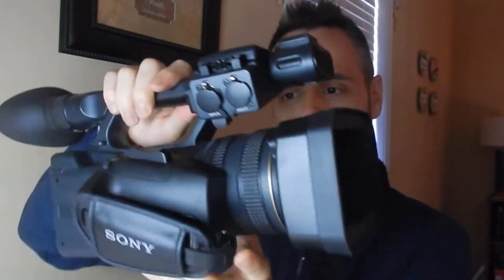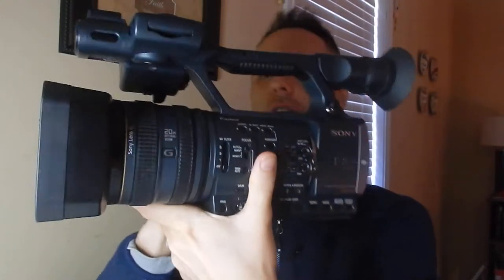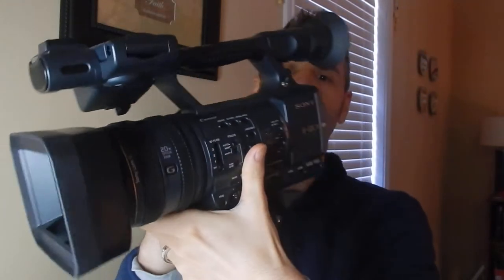Hey dads, are you looking for a top of the line Sony camcorder? I've got one here that the company I work for let me use, so I figured I would talk to you about it. Hi to all the new dads out there. This is Dad Reviews, where I give you my unedited, hopefully more authentic review of the products that I like, use, have, and people let me borrow. If you're into that, you might want to consider clicking that subscribe button.